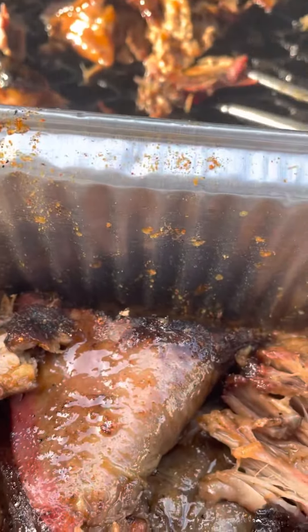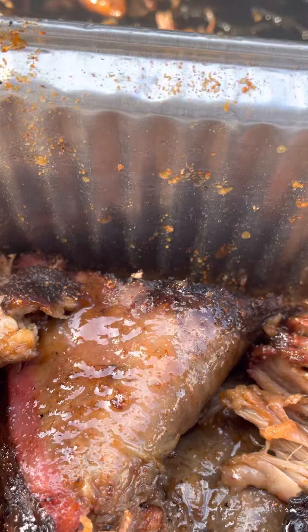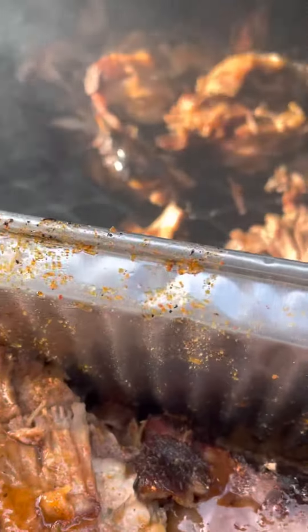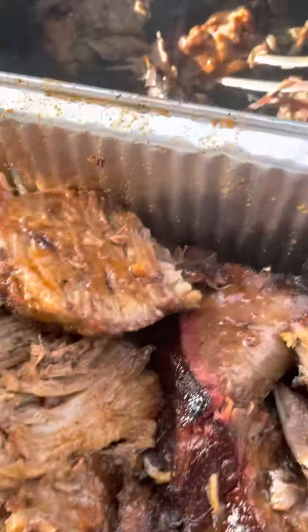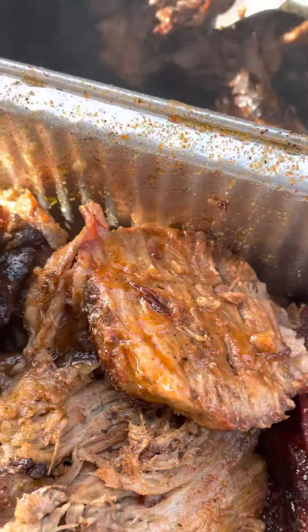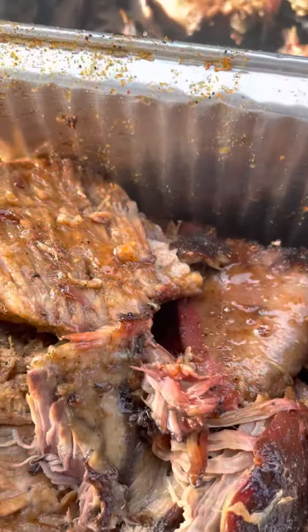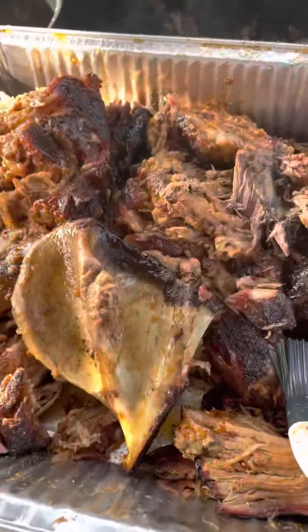They've been smoking for about eight hours, and everything is falling off the bone — because you already know what my motto is: you don't need no cheese because the meat falls off the bone. It falls off the bone, family.